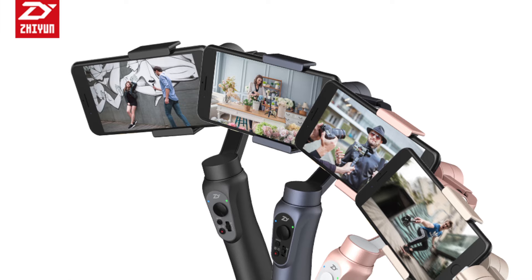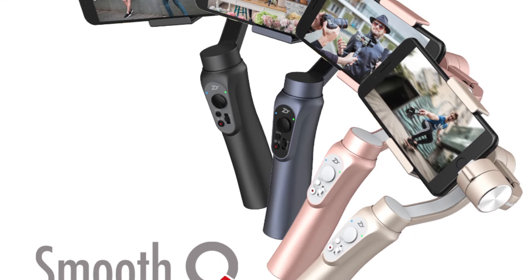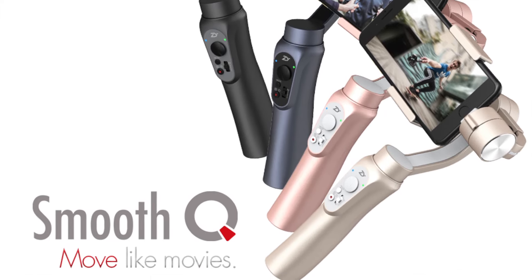Aesthetically and how it looks, it's like a standard gimbal — there are three motors, one here, here and here. It will also be available in a variety of different colors. And it's made for a cell phone, but you can also use it for a sports cam.